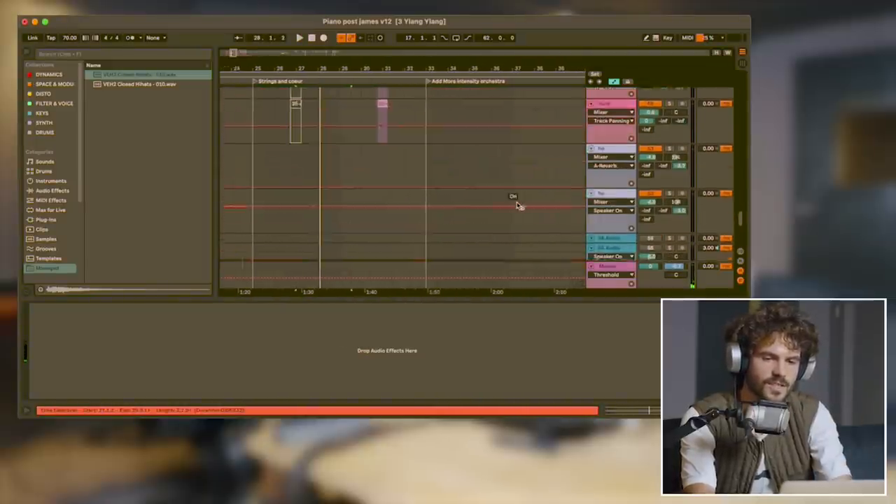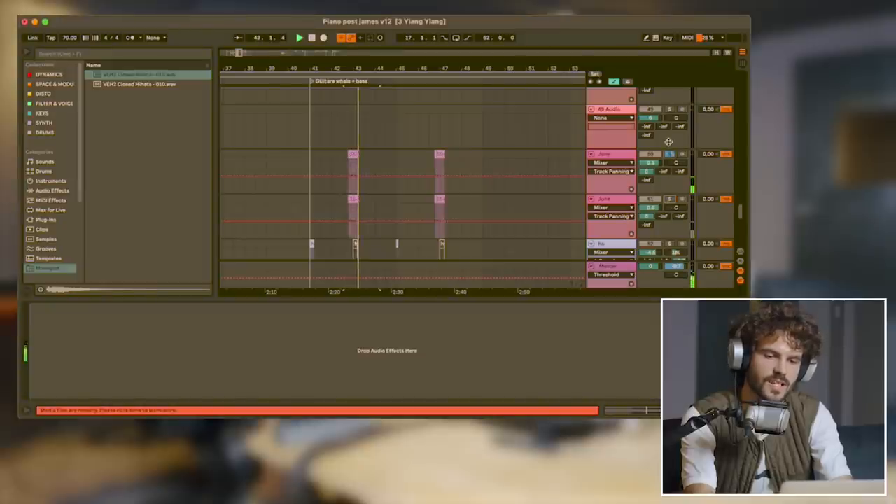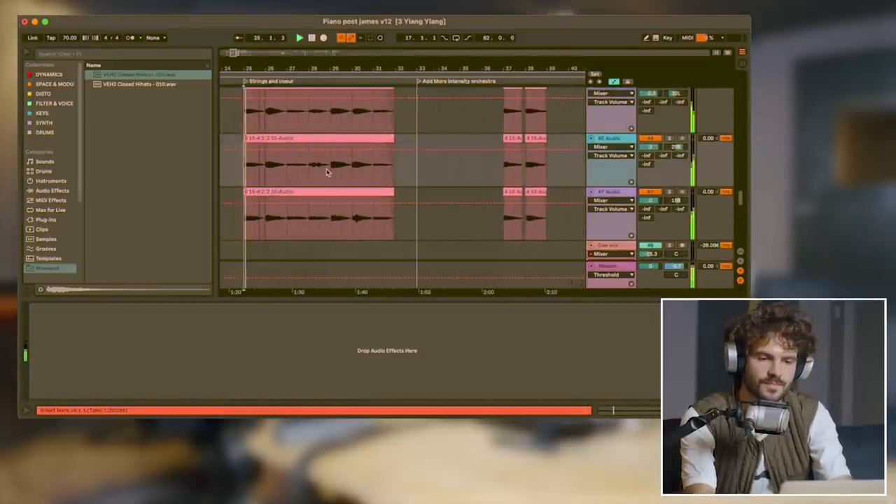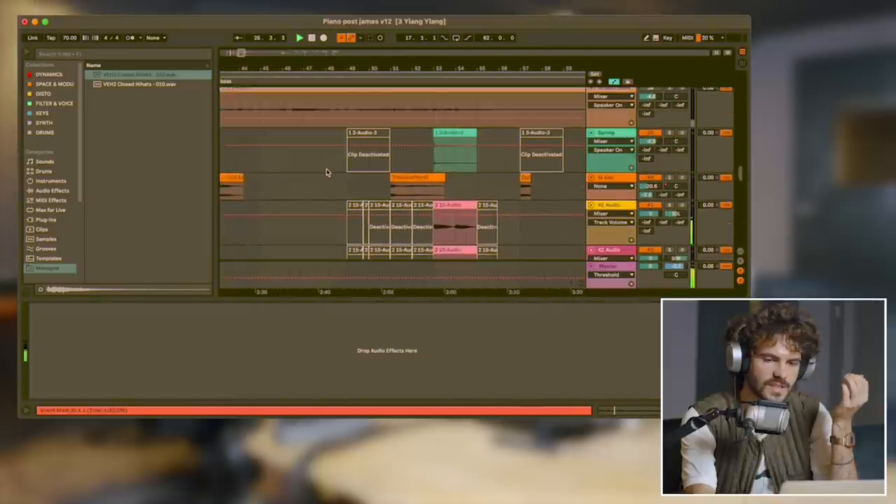But your voice is on there too, so there's a combination of voices. And yeah, there's my voice also doing the backing vocals. That's my voice.